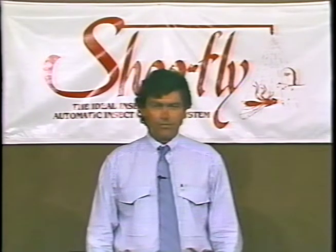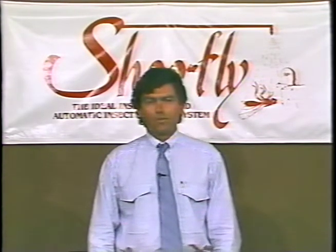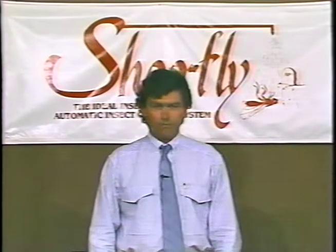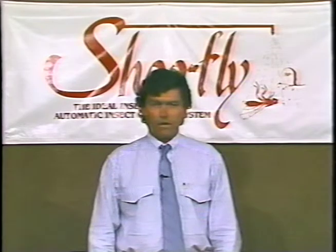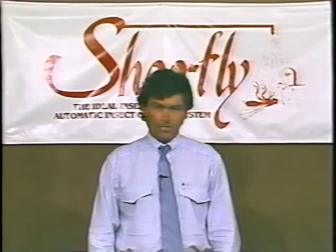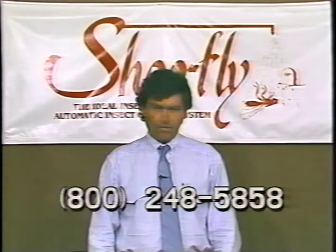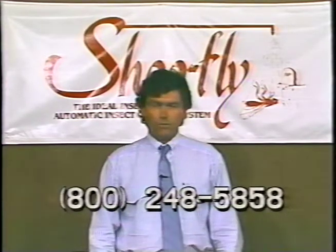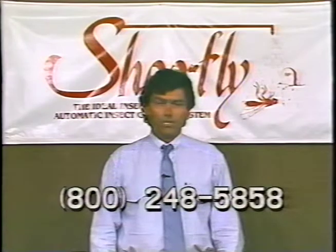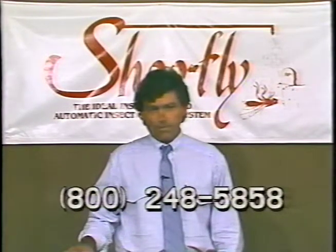I want to take this opportunity to thank you for letting me come and show you how to install and service the overhead fly spray system. I've hit the highlights and tried to cover the major points if you ever ran into problems or had any questions. Now that you have your equipment, do not feel like you're left alone — I'm available 24 hours a day. We have an answering service; office hours are 8 in the morning until 4:30 in the afternoon Eastern Time. Also available is an 800 number: 1-800-248-5858. If you call after hours, leave your name and number on the recording and I will get back to you immediately. For any problems, questions about installing, or reordering your insecticide — we're there. Thank you very much.